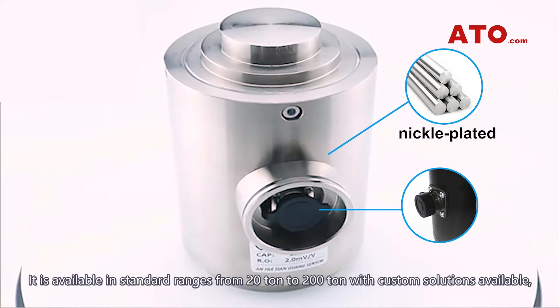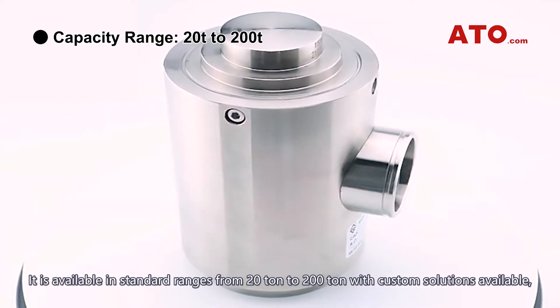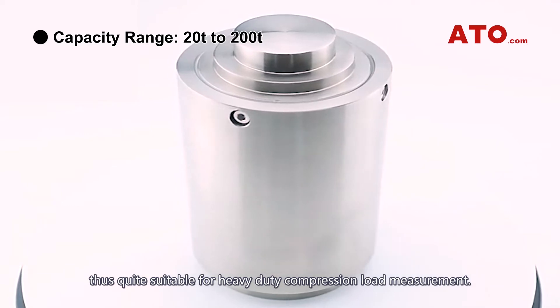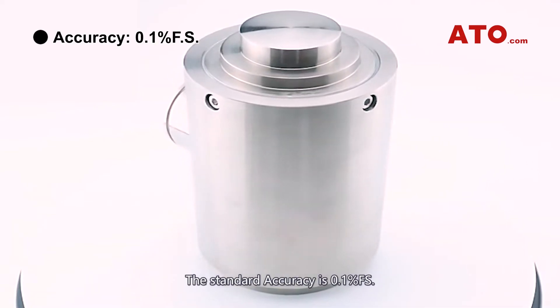It is available in standard ranges from 20 tons to 200 tons with custom solutions available, making it quite suitable for heavy duty compression load measurement. The standard accuracy is 0.1% full scale.